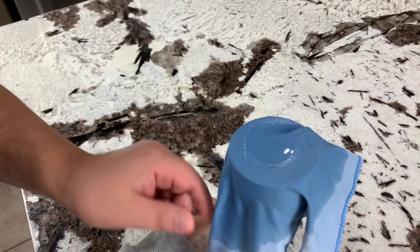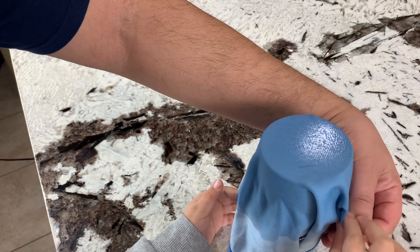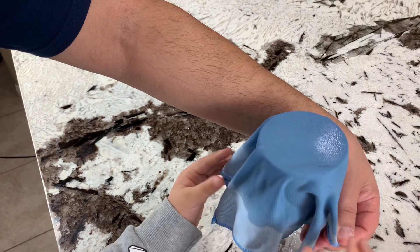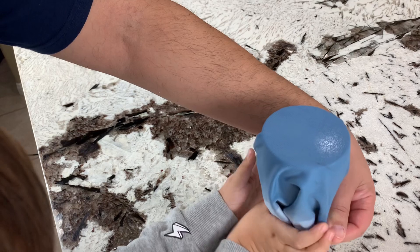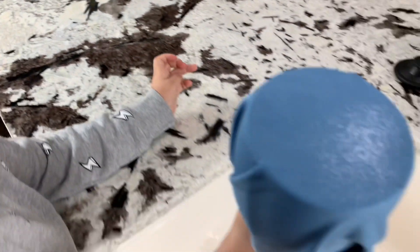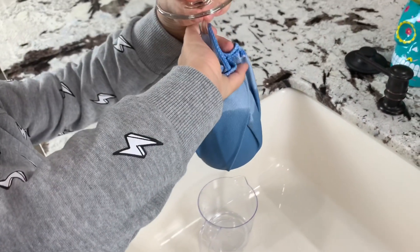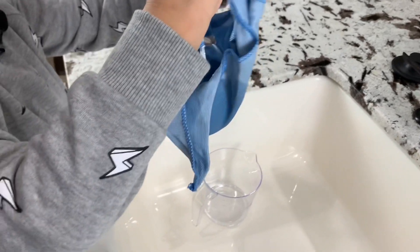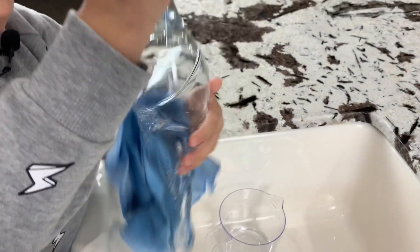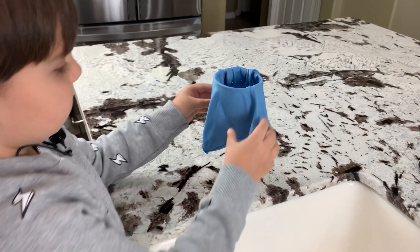And then what? This. Okay, now we do this. You seal it that way? Yeah. Move it over. Wow, that's amazing. What happened there? I was too fast last time.